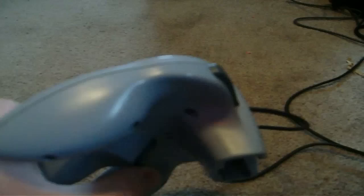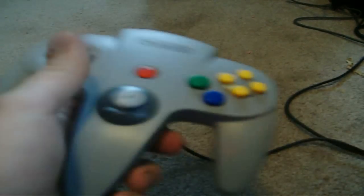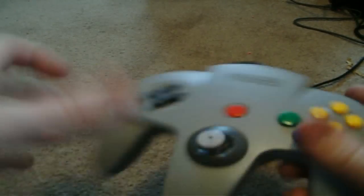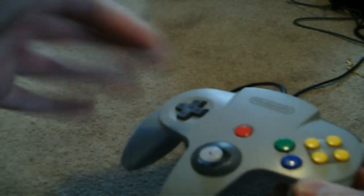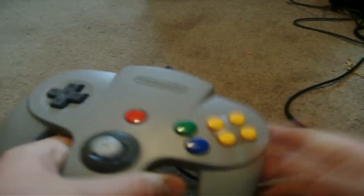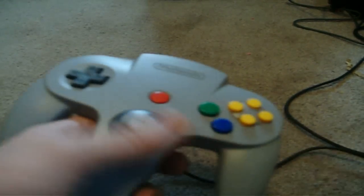Probably the coolest thing about the N64 controller is that they added this Z trigger, which essentially created the design of adding a trigger to a controller. Where you've always had the shoulder buttons, but this just works. It was best used in shooting games, and it was also used to kind of tweak other buttons.